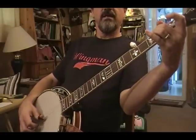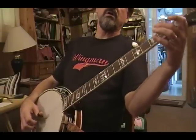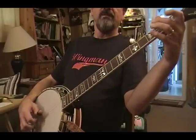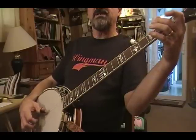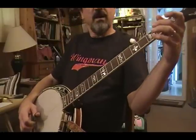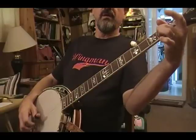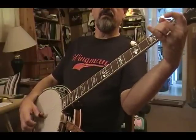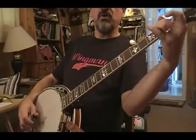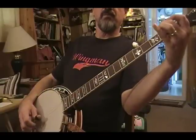So there's my slide lick. My pull-off lick is another variation of an alternating roll, except instead of doing 3-2-5-1, I'm doing 3-2-4-1. An alternating roll is thumb, index, thumb, middle. So I'm doing my pull-off on the 2nd fret, 3rd string with my 2nd finger. Fret it and pull off, and just kind of give it a little flip. You don't have to move a lot, just enough to kind of pick that string a little bit with your finger.